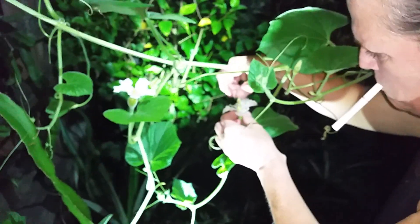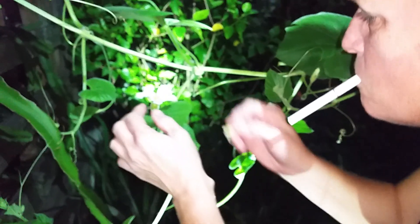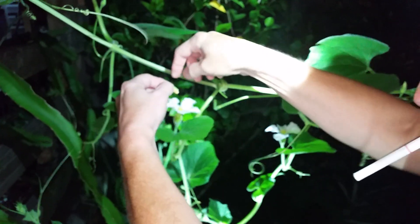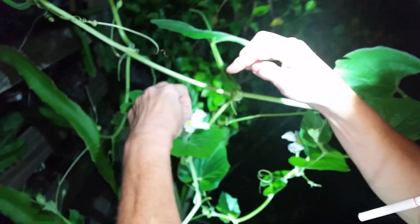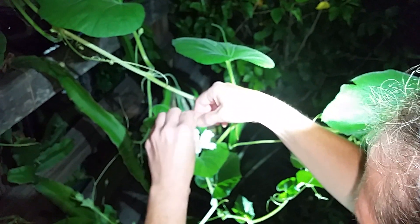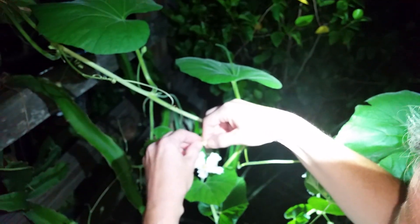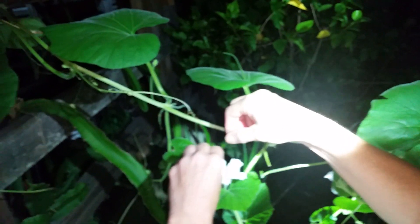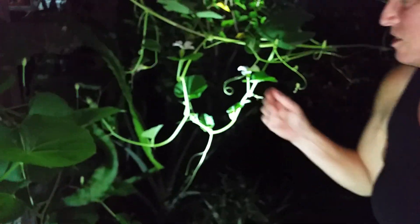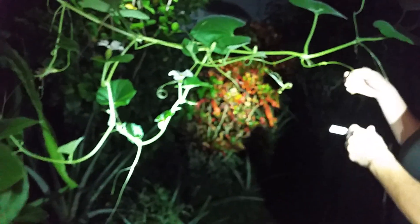Y'all can have some. I want to have some birdhouse gourds — that would be magnificent. Just touch it. It just has to touch the pollen. There you go. There's the rust honey. These things are crazy. They are. And the tendrils — you can barely ever get them back. Oh wow, that one's real tight.